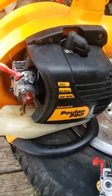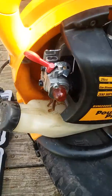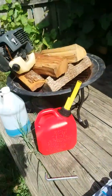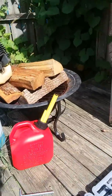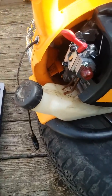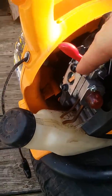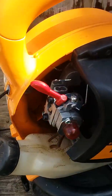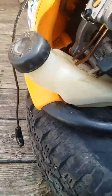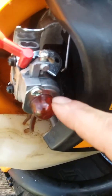We have here today a Poulan Pro BVM200VS carburetor. I took it off of a Craftsman hoping to get the mower started. I did notice that the choke lever doesn't come up as high as the original one, and my air filter boxes are different — I can't use the one from the Craftsman on here because of the housing.